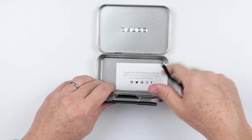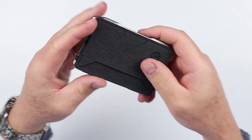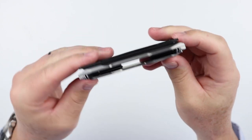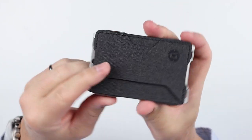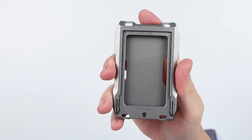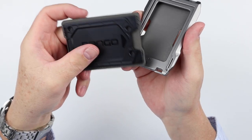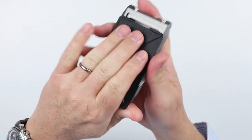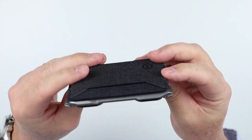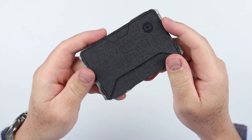Outside the wallet we've got a thank you card and a paracord tether, which is consistent with all the products. Here is the wallet — this is the single pocket version. It comes with a chassis, and you can buy it just with the chassis. Or this single pocket version. It also comes with a bi-fold and a bi-fold with a pen, so those are all the options.